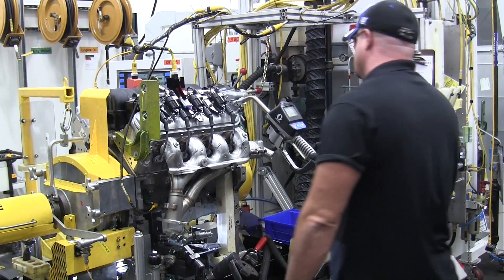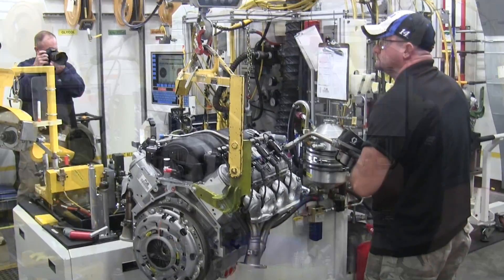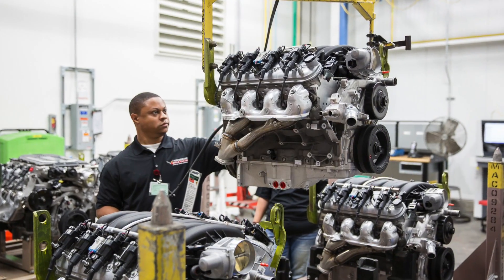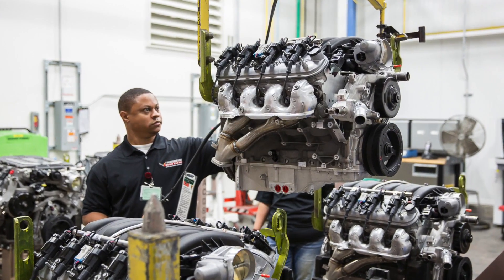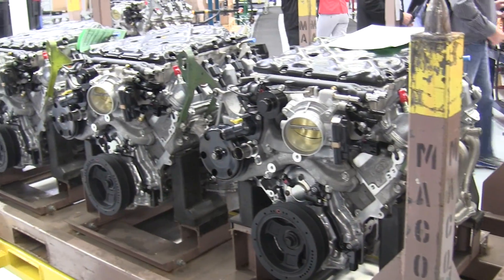The engine is then filled with Mobil 1 oil, and this filling is done based on weight. The engines then go through a final inspection and can be sent out for hot testing or installed into the vehicle assembly. Thank you for watching — if you have any questions or comments, feel free to leave them below.